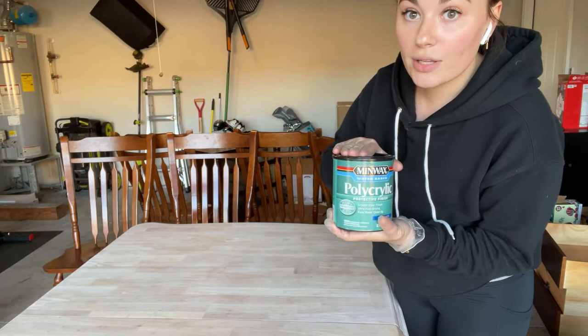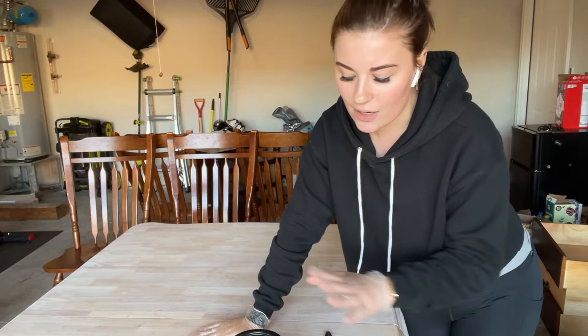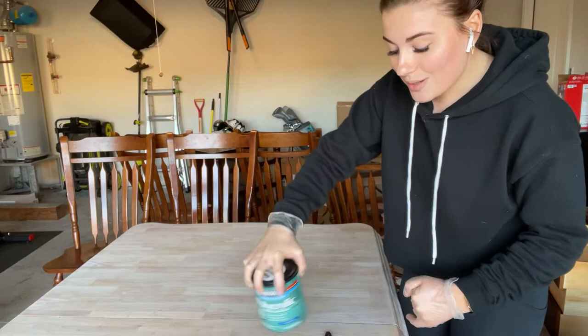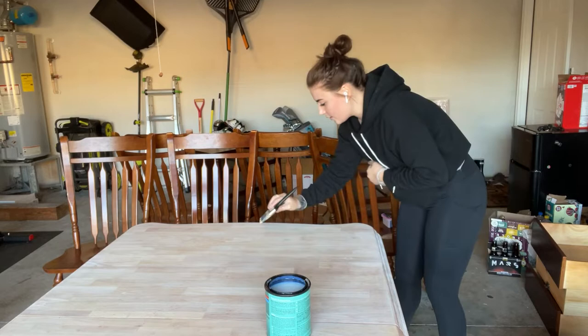You can pick up polycrylic at Home Depot or Lowe's. I use dollar store brushes — things do not have to be expensive. This came in a two-pack for $1. You could use a foam roller, but I'm going to be sanding it down anyway between coats to make sure it's nice and smooth. Make sure it's well mixed, then start with the top — put on very thin coats. Don't go too crazy or you'll get insane brush strokes.